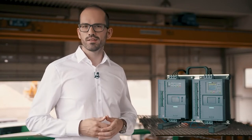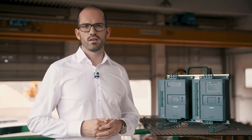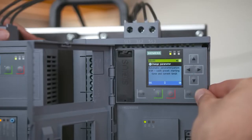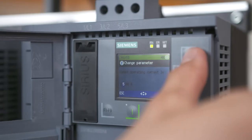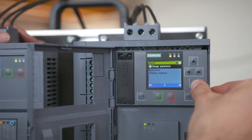How many parameters do you need? Are you absolutely sure you are not missing anything, or did you get the right parameter setting? Probably not. With the new 3RW55 soft starters, you just need three steps to run your application: activate the auto parameterization, set the rated motor current, and select your application.